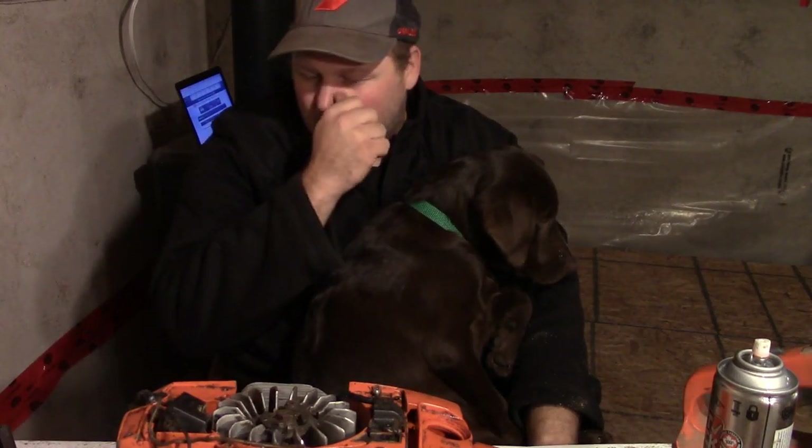We won't know it until we start to run it, because what happens is if your saw is dying after it warms up, that's typically a good sign that your coil is breaking down. They'll have spark when they're cold, but when they warm up they'll break down. It's kind of a frustrating issue, but when you know what you're looking for it's pretty straightforward.